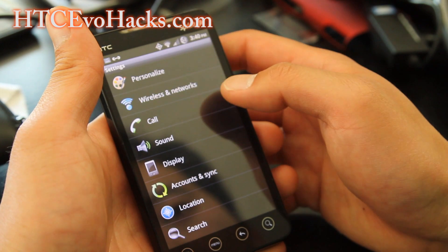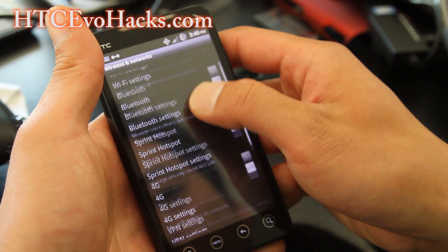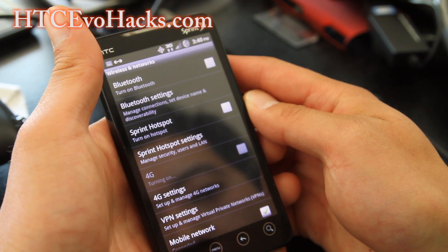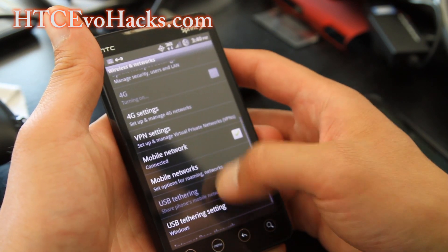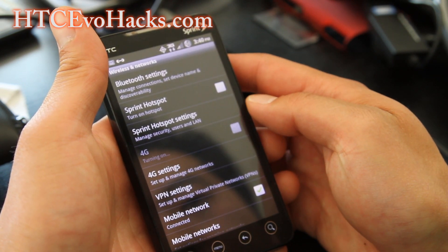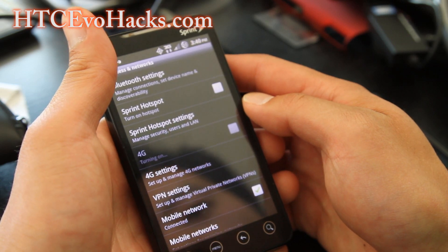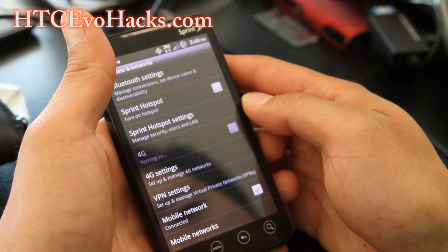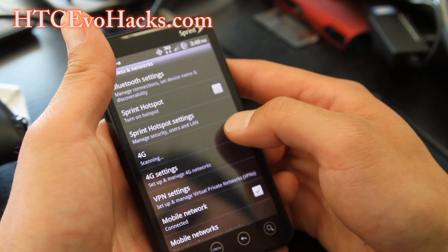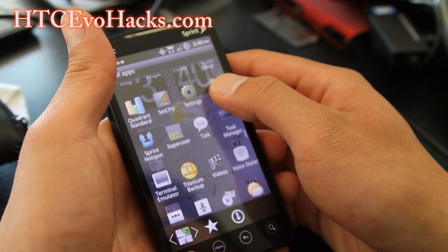We've got 4G working too, which is a good thing. You also have USB tethering if you need that, and you can use 4G Wi-Fi tether with the Android Wi-Fi tether app. It's turning on, but I'm not getting signal in my basement, so I'm not going to show you that — kind of pointless here.